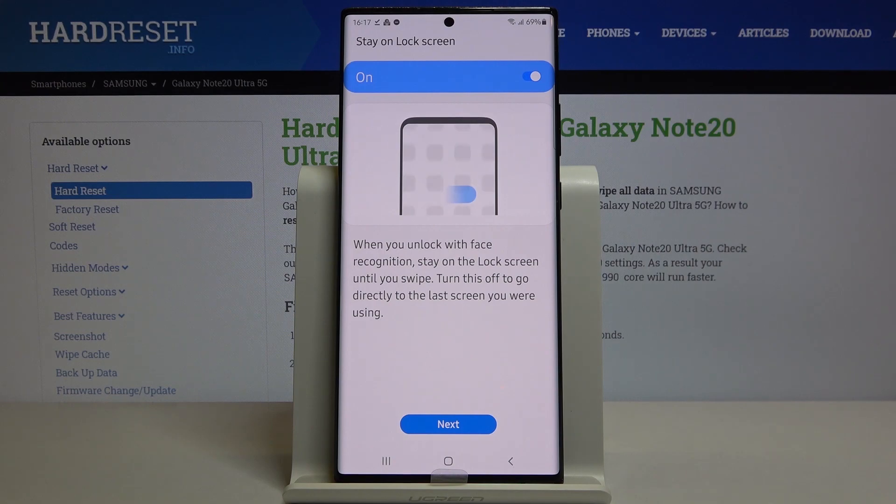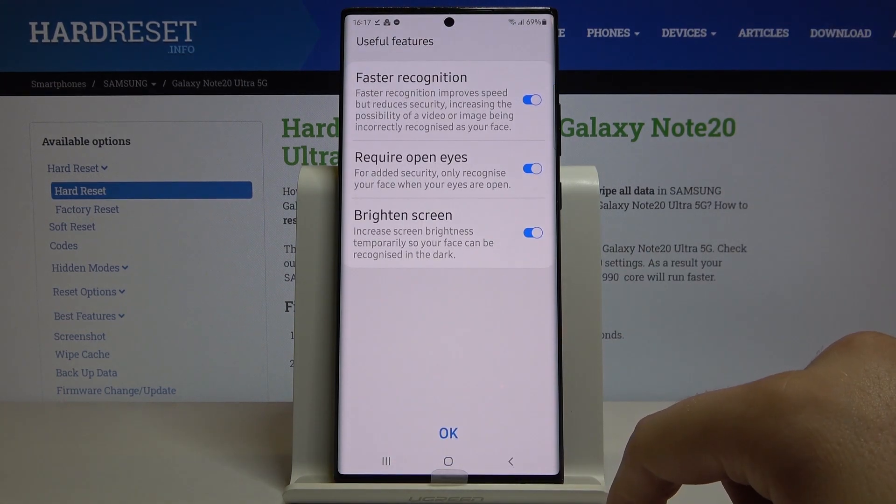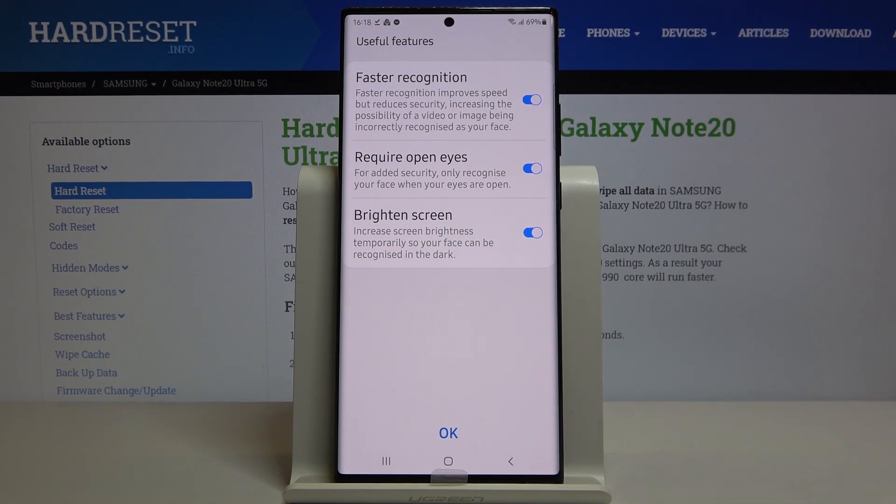Now we can click next and there's the faster recognition option, requiring open eyes and a bright screen. I think all of these functions we can leave with the switchers turned on, so let's click OK.